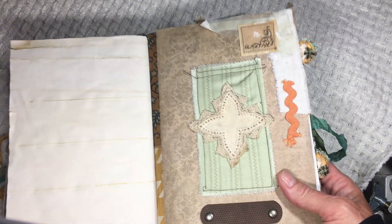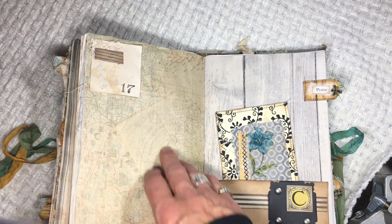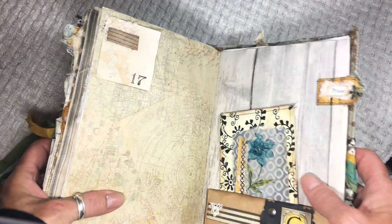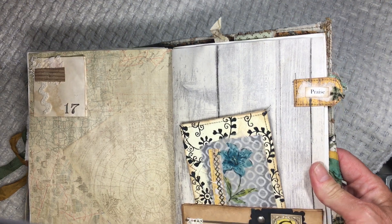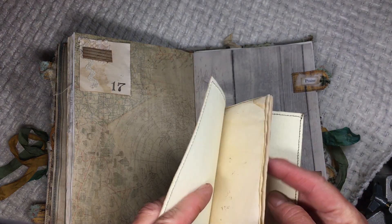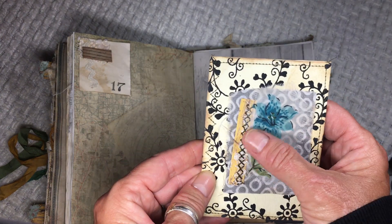I did use some lace and there's a piece of leather down here. The number 17 is a neat number — it symbolizes overcoming the enemy and complete victory, so I love the number 17. This is the praise tab page where you can go and write down all the things of answered prayer, all the things that you want to give praise for. This is part of that hanky I used in the front.